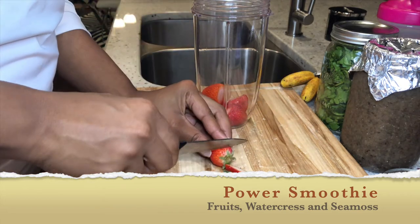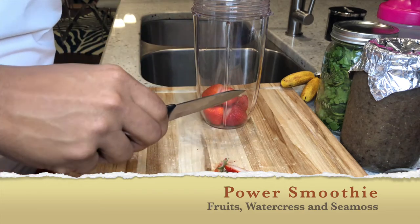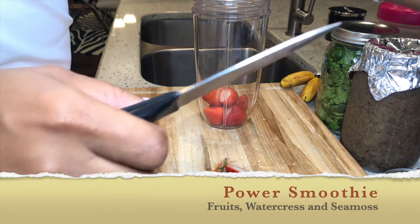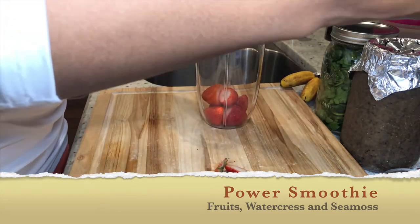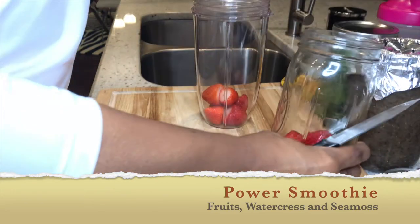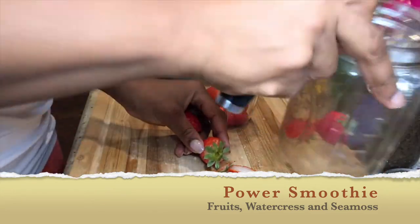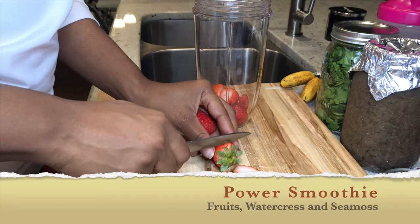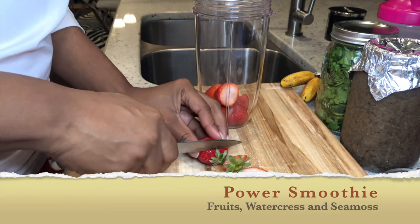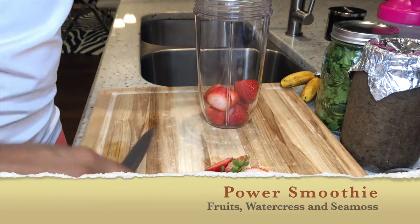Once everything is cleaned, I pack it away in individual mason jars — my strawberries, my blueberries, my cantaloupe, any fruit I can possibly fit. With the exception of my bananas, I leave those out on the side. Those are actually baby bananas, which you'll see once I continue.